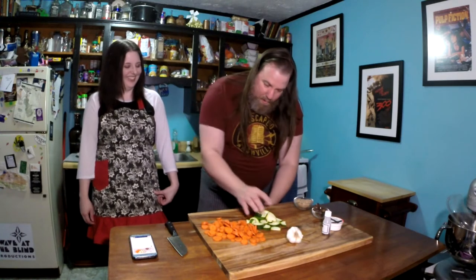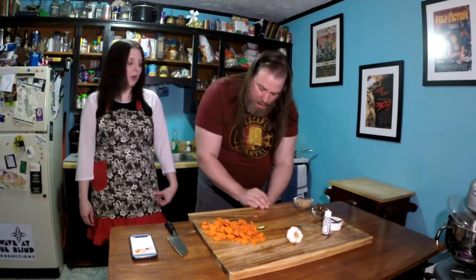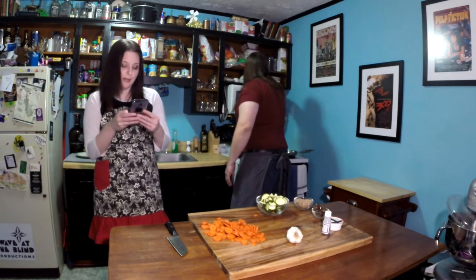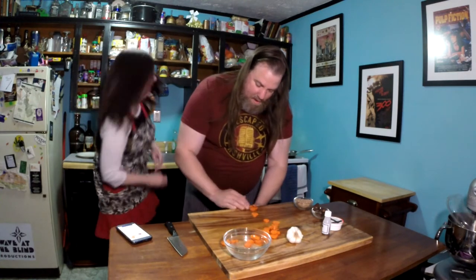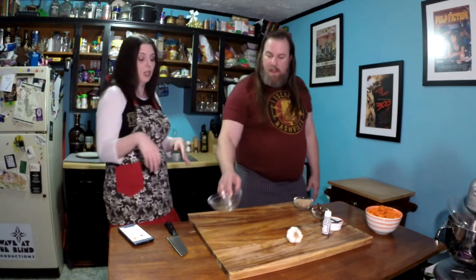We're going to mix the zucchini and carrots together. I can't ever really tell them apart — cucumbers and zucchini do get mixed up a lot. We'll put them in a bigger bowl. Those are all our chopped vegetable ingredients. What we can go ahead and do now is start combining the sauce, so we'll chop up the garlic cloves for that.